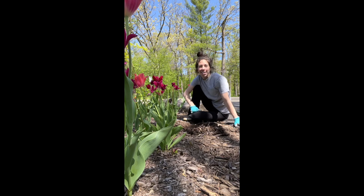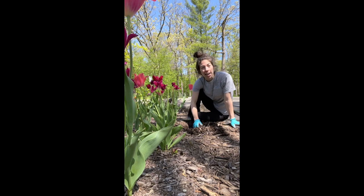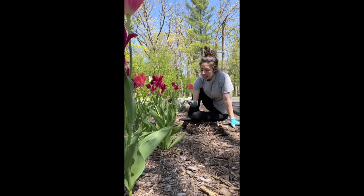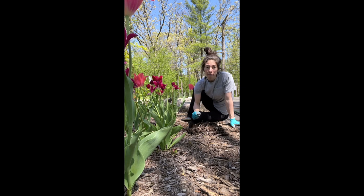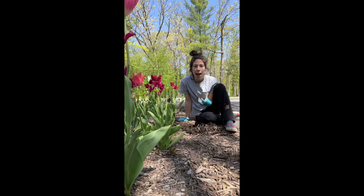Good morning everyone! It's Steph here with Tiny's Garden. I am removing an invasive species today. Technically, I don't think it is officially considered invasive. However, it could be considered invasive and everything online says I can't wait to get this out of my garden, but how do I get it out? It's so difficult to get out. It's taking over everything.